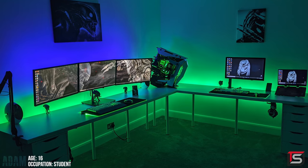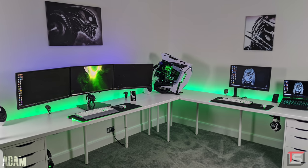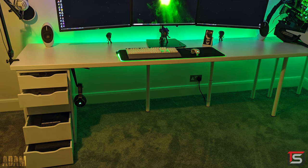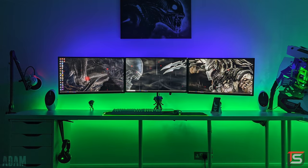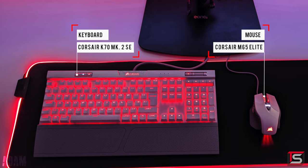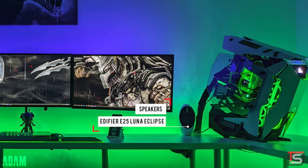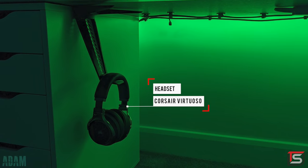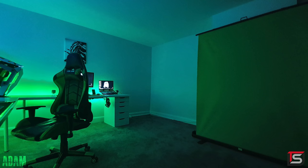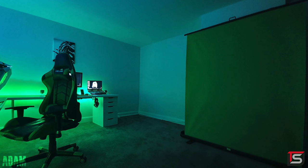Kicking off the episode, we have Adam from England and his insane double setup. We got pretty much everything covered from gaming to streaming, editing and even schoolwork. This is basically just a massive corner desk with a couple of IKEA countertops and Alex drawers for support. The main setup has triple 27-inch monitors mounted against the desk, the Corsair K70 MK2 Special Edition keyboard with the M65 Elite mouse. For audio, he's got a pair of Edifier Luna Clip speakers and the Corsair Virtuoso headset hanging from a custom 3D printed hanger that he bought from eBay. And since he uses the setup for streaming, he has a green screen setup right behind him with a Blue Snowball microphone hooked up on a boom arm.